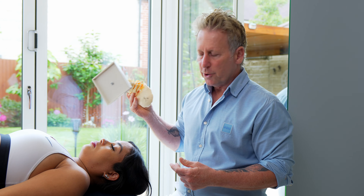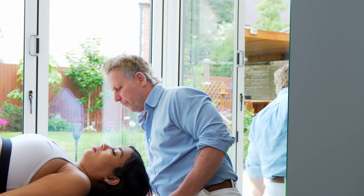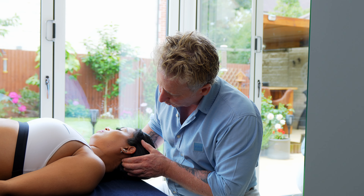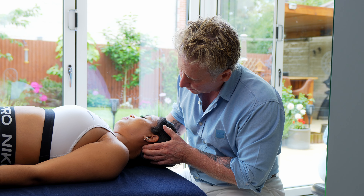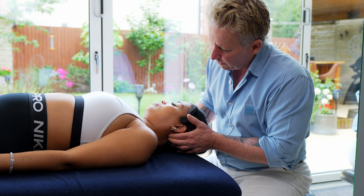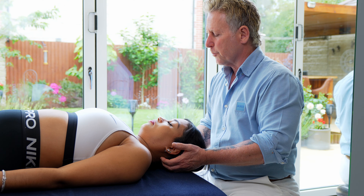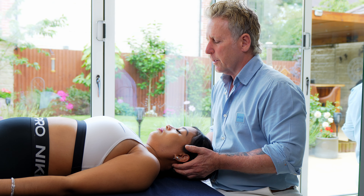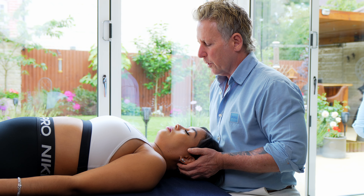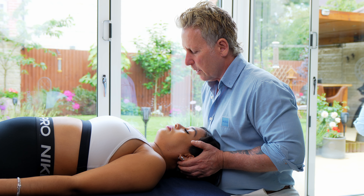One of the tests we can do will be known as the translation test. I'm going to come under the occipital bone, into that natural dip towards C1, into the sulcus here. This hand will be exactly the same — I'm going to cradle, and I'm trying to have my patient in relative neutral.